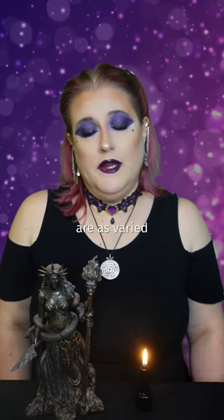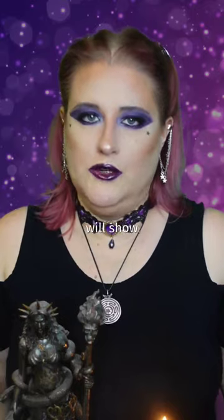Altars, including travel altars, are as varied as we witches are, so I will show you mine. A mint tin was too small for me, so I put mine in an earbud box. Still small, still discreet.